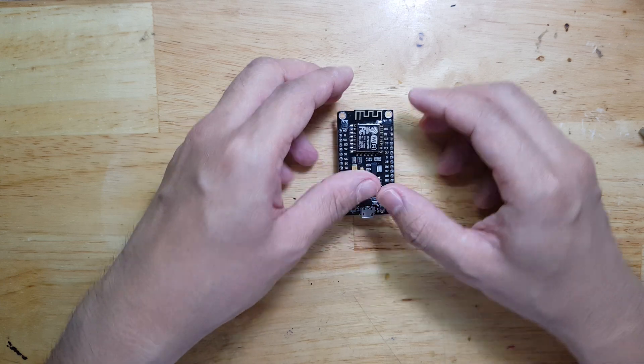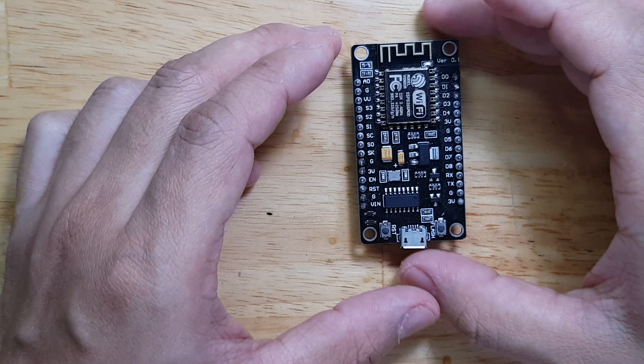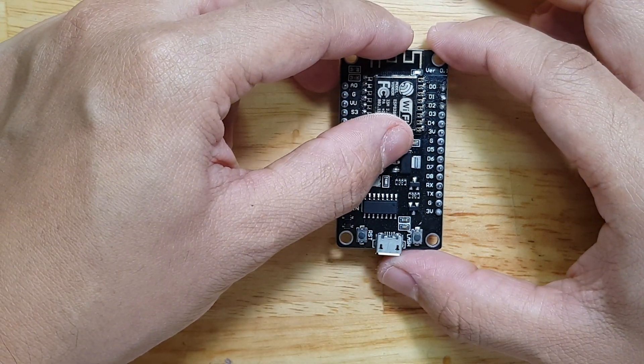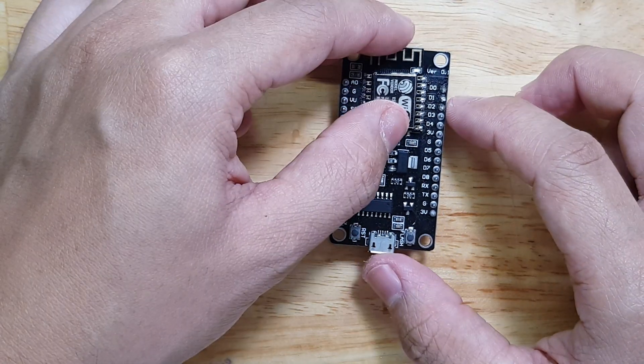Let me remind you that this video will be just about soldering this thing. So if you don't want to get bored, you can stop watching now. But if you want to see me solder this, then you can just continue watching.